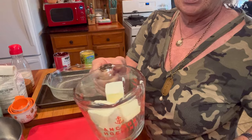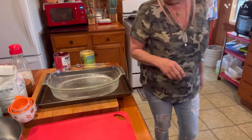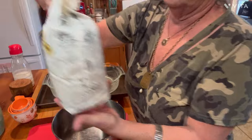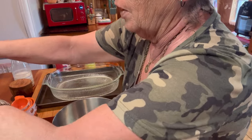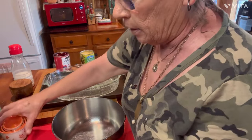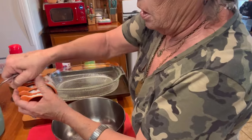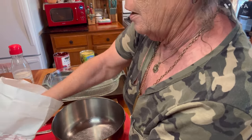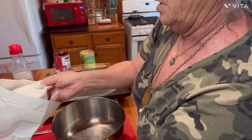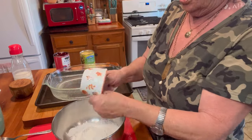I got my oven preheated on 350. The very first thing I'm going to do is I got me a stick and a half of butter here. I'm going to put it in the microwave and get it going — I need it melted. Now, these are easy, easy measurements, y'all. You need to use some self-rising flour if you got it. If not, you can use regular flour and put a teaspoon of baking powder and teaspoon of baking soda in there. I'm going to go ahead and just get me a cup of flour. It's not science-measured, so don't worry about scraping it off and getting it exactly even — just dip it in there and get you a cup of flour.